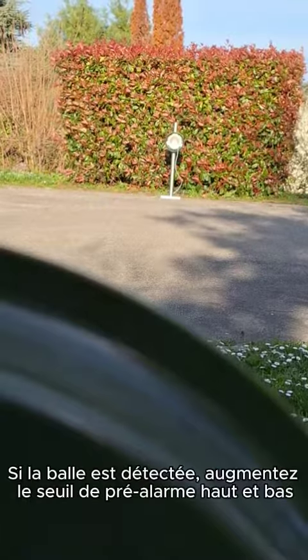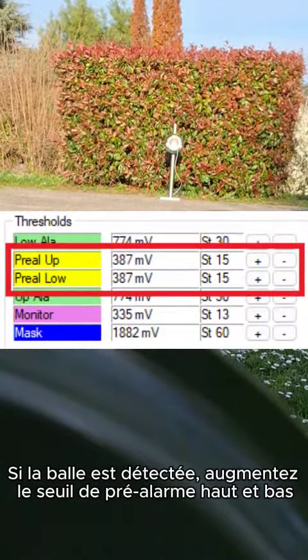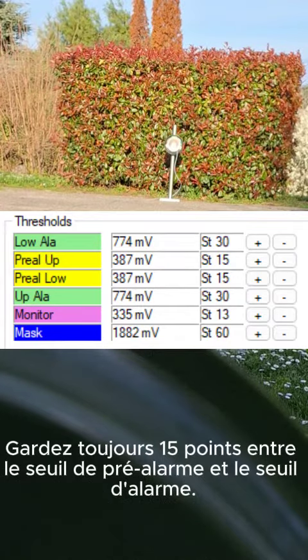If the ball is detected, increase the up and low pre-alarm threshold accordingly. Always keep 15 steps between the pre-alarm threshold and the alarm threshold.